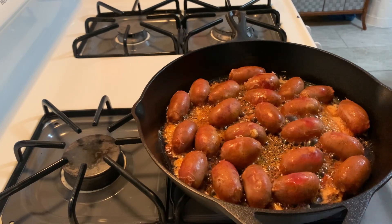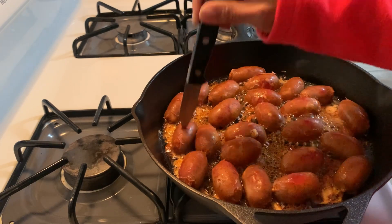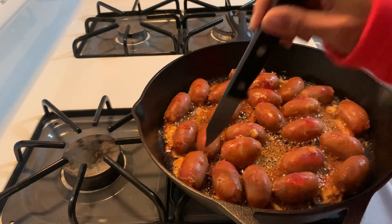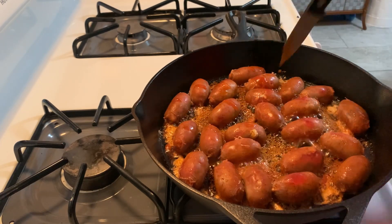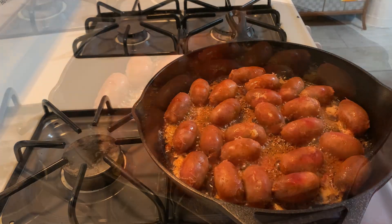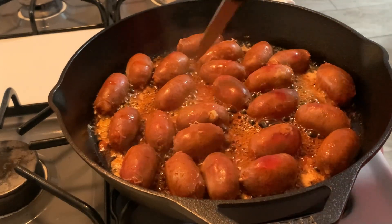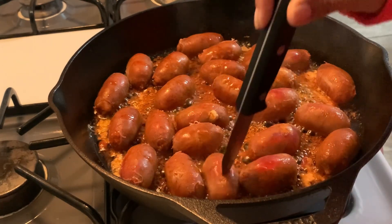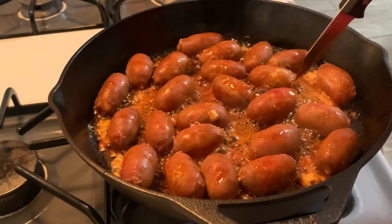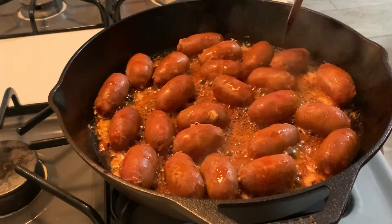Once the water has evaporated and the sausages are cooked, I'm taking a little knife and pricking them to release some of the fat. These are gushers — you see that? The fat kind of just gushed out of them, so I'm doing that again just to release a bit of that fat and then I'm going to cook the sausages in that to give them a nice brown and caramelized finish.